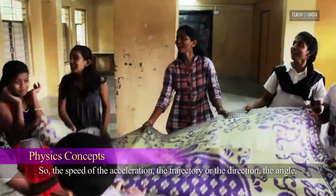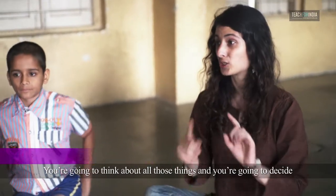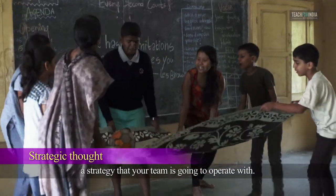Think about the speed or the acceleration, the trajectory or the direction, the angle, how gravity comes into play, how force comes into play. You are going to think about all of those things and decide a strategy that your team is going to operate with.